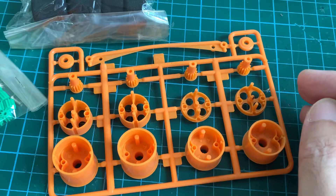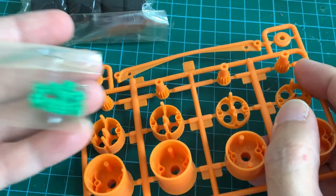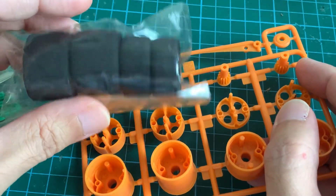This interesting package arrived in my mailbox today. It consists of 3 plastic parts, some pinions, and 4 sponge tires.